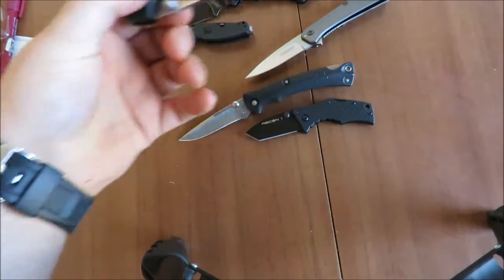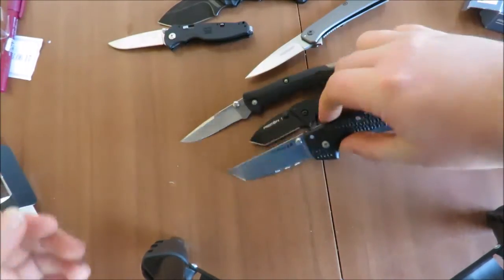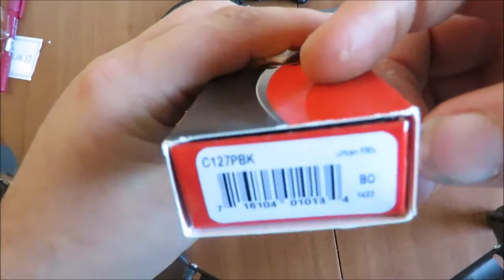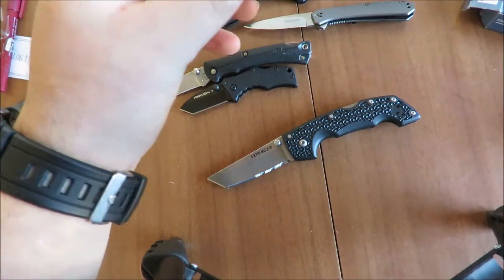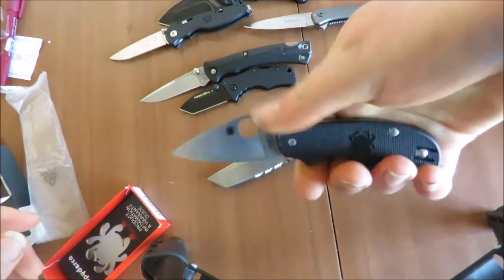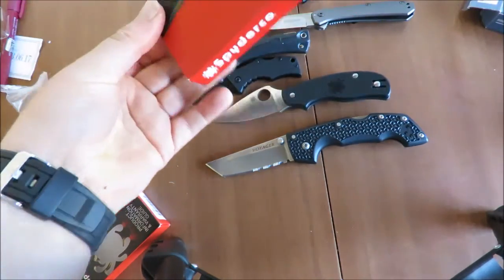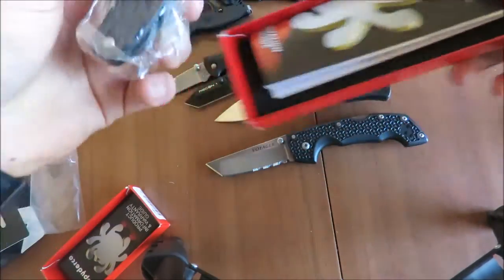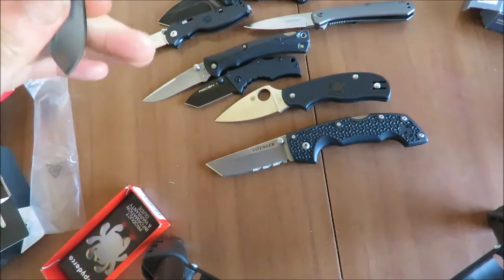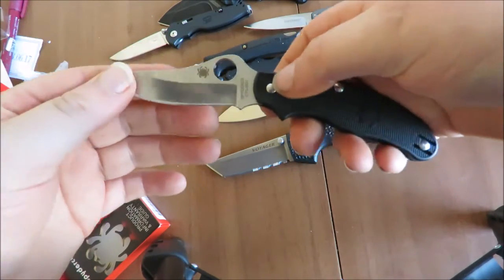We've got a Cold Steel Luigi — these are some great knives. Really excited about this; it's a great boost to the collection. We've got a Spyderco — these are actually my first Spydercos. Oh, what a neat little knife! And got another Spyderco here — this one's a slip joint. Pretty cool.